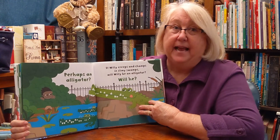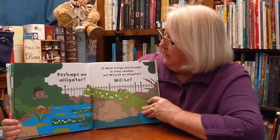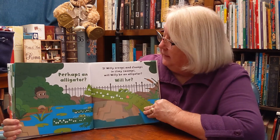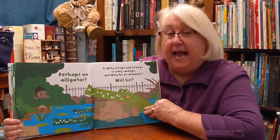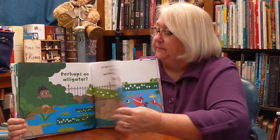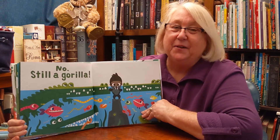Perhaps an alligator. If Willie creeps up and chomps in slimy swamps, will Willie be an alligator? Will he? No. Still a gorilla.